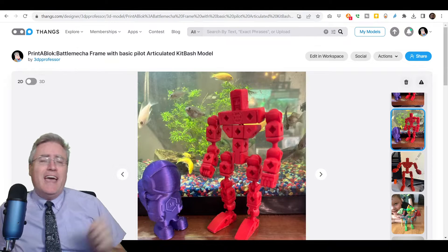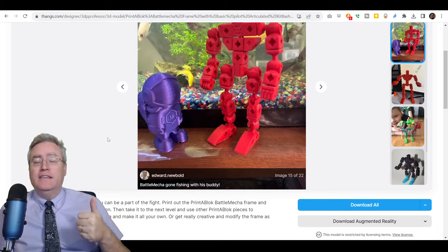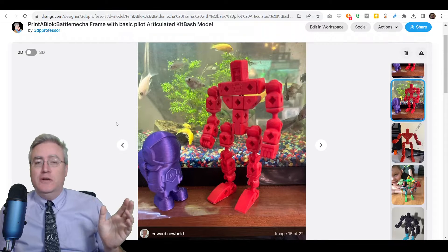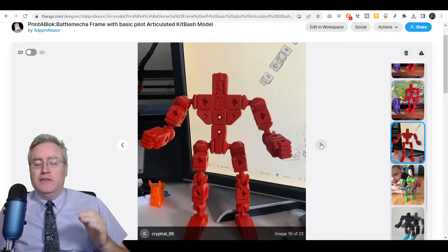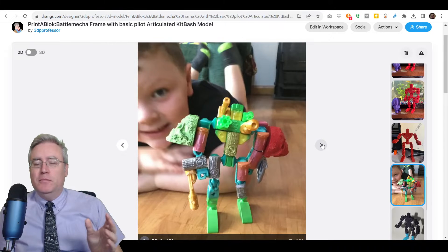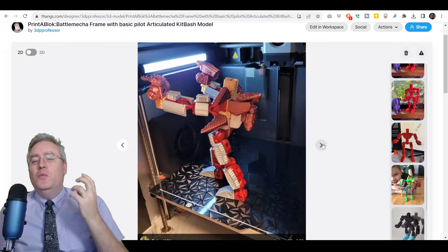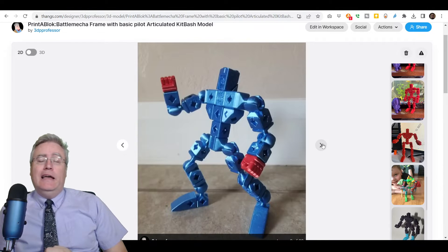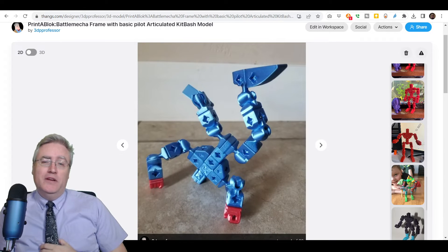But before I jump into that, the Battle Mecha Frame contest with Thangs, Sliceworks, and ACD Filaments has concluded as well. There have been a lot of wonderful entries — I absolutely love everybody who entered this contest. It's really fun to see the cool things you guys made, and now I need to choose first place, second place, and third place winners.